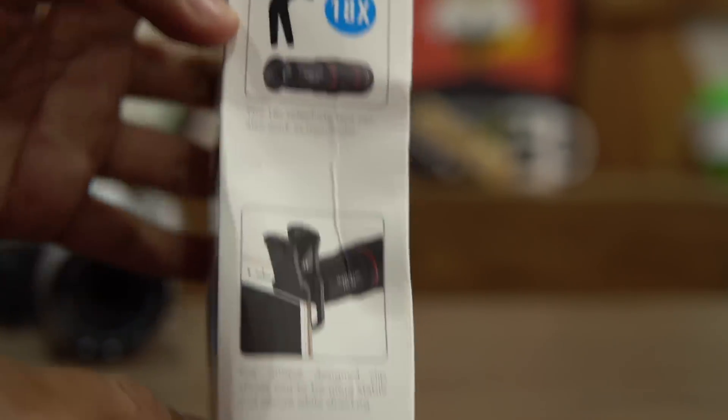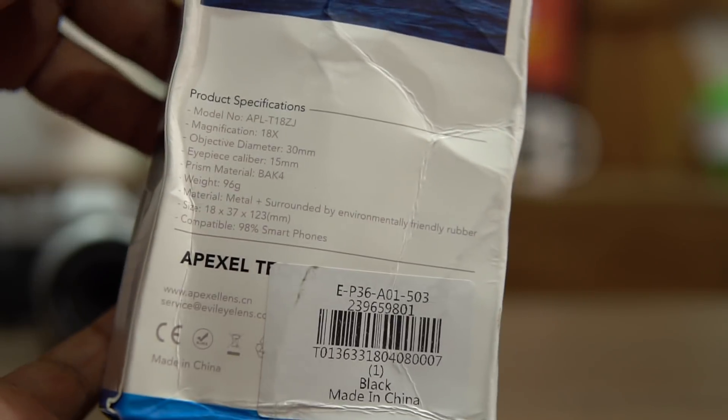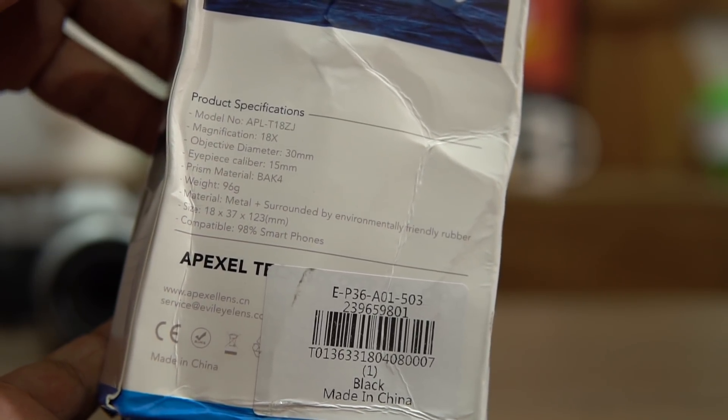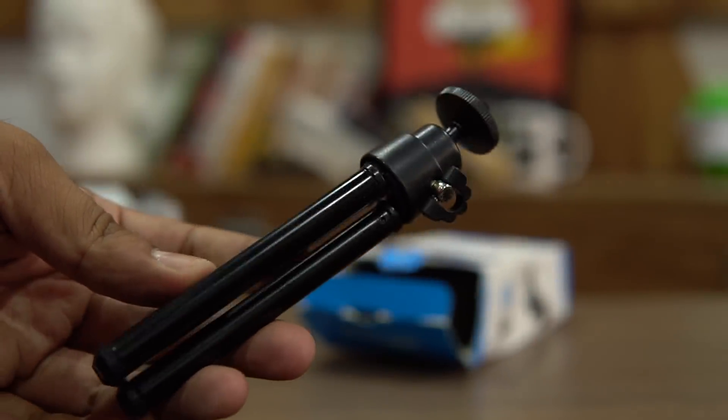This offers an 18x telephoto lens, and there's also a rubber fender that would help you use this as a monocular if you want to directly view it with your eye and not with your smartphone. Along with this, here are the things that come in the box — a tripod for the smartphone.